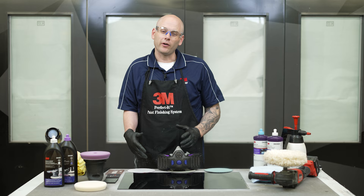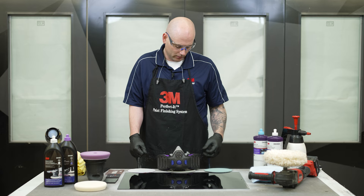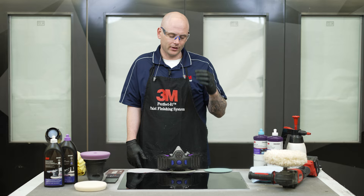Before we get started, I just want to mention a couple of things. The first is make sure you're always wearing the proper PPE. Anytime we're sanding and polishing, we want to make sure we're wearing our nitrile gloves, safety glasses, ear protection, and a respirator. This video is intended for professional use, for all of you technicians that are actually out there in the body shops. If you want any additional safety or warranty information, be sure to check the links in the description below.